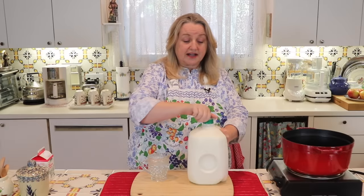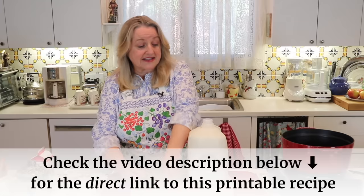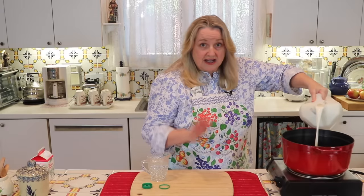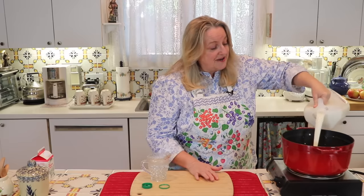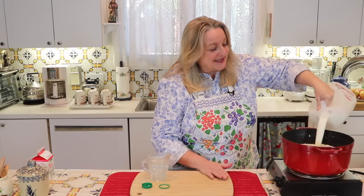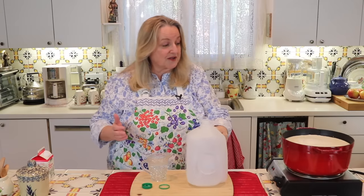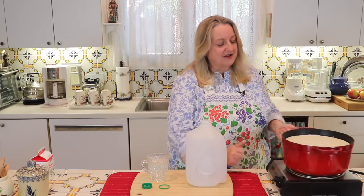This homemade version will be much tastier than the fat-free cottage cheese you find at the grocery store. I'm using pasteurized whole milk because it's the easiest milk for most people to find, but you can also make this with raw milk. Get a nice big heavy saucepan — an enamel cast iron pan or a heavy bottom stainless steel pan works well. Pour all of your milk in.